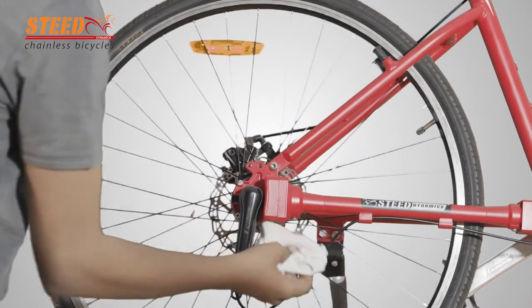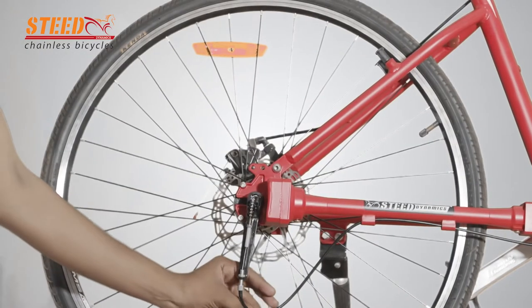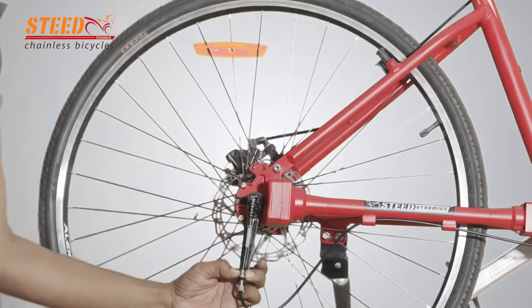Clean properly the area of adjustment with cotton cloth. Use a screwdriver and remove the gear chain full cover. Check the lock nut and falcrum lever for correct tightness.